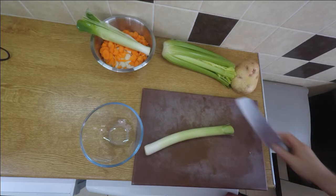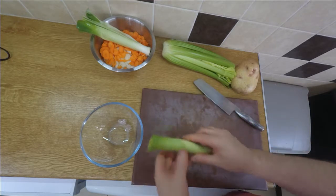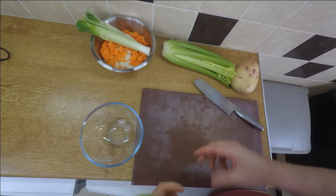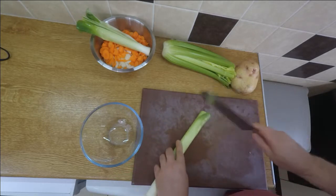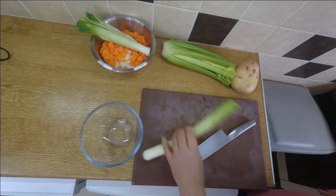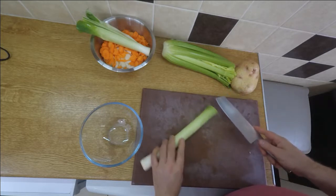Okay, on to leeks. Here's a leek — I've just topped and tailed it, and it's still got a bit of dirt on it from the growing process. The quick way of doing these is first of all we top it, just to get rid of the untidy stuff and the leathery stuff at the top.